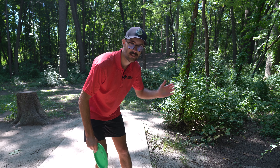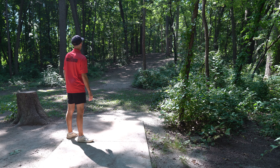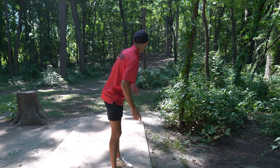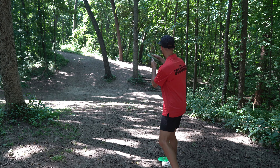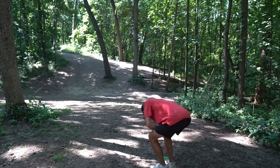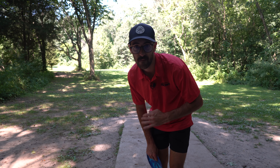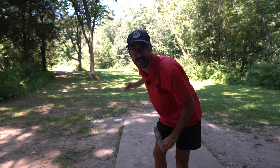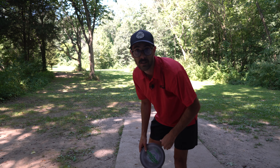Moving on to hole 11 — 333 feet, a very interesting tee shot. I don't have a turnover backhand like this hole calls for, so we're going to try and flex a forehand through a tiny gap with one of my Forces, get up and over that hill. Basket's tucked on the right side. That was a really good drive. Going to take the Z's Real Fierce and try to put it towards the basket for par. Wow, the approaching and putting has been so good today — driving's picking up too. Walk away with par on hole 11.